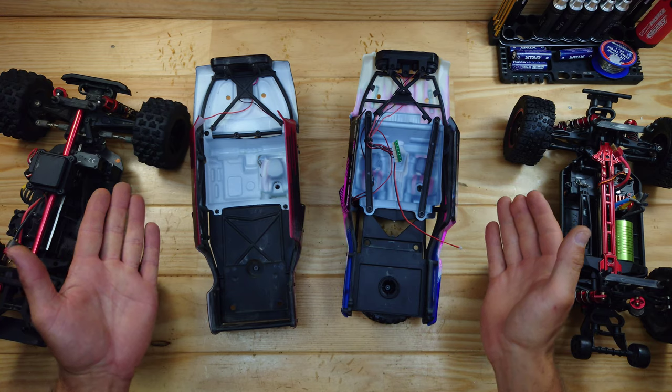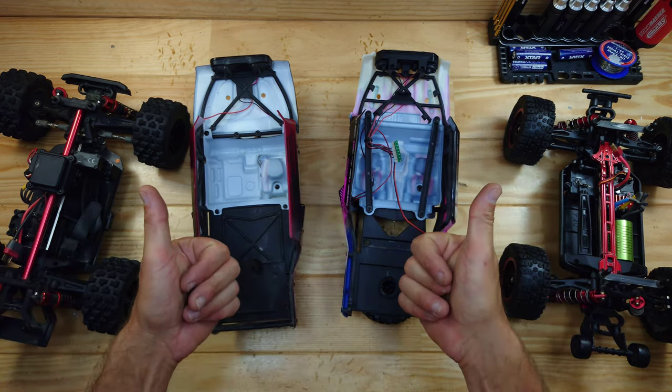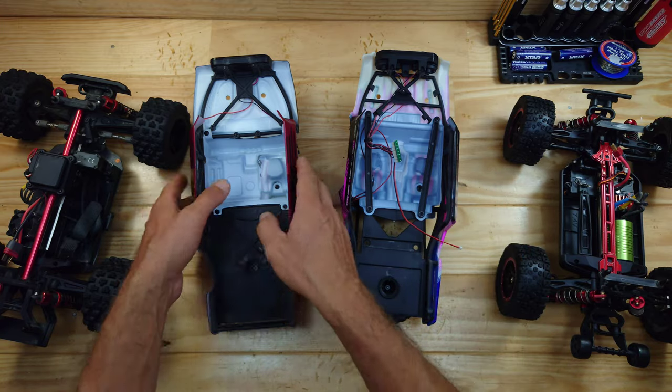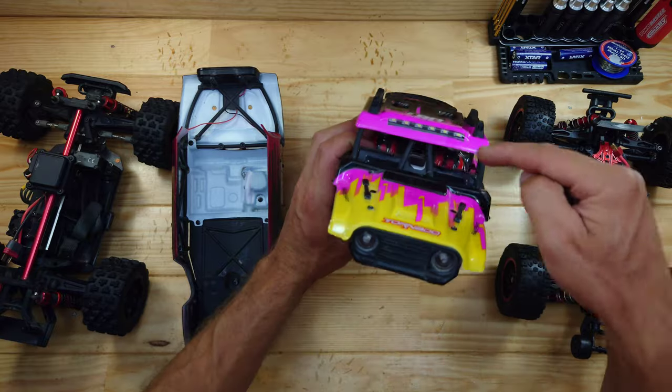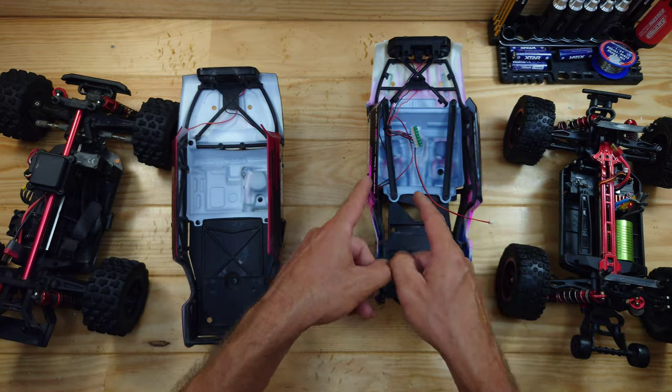Looking at the bodies, there are similarities and differences. Both are very rigid, which is always a good thing. One notable difference is the lighting system — the MJX Hypergo only has headlights, while the clone has headlights, a roof bar, and taillights. So with the lighting system, the clone is the clear winner.